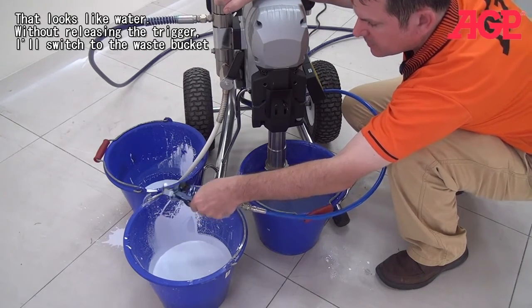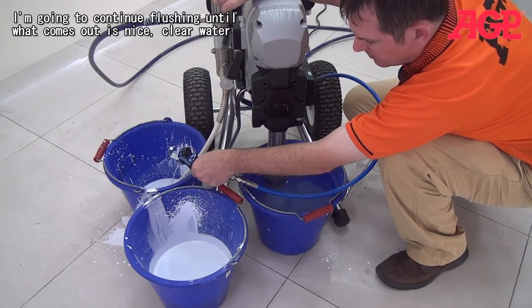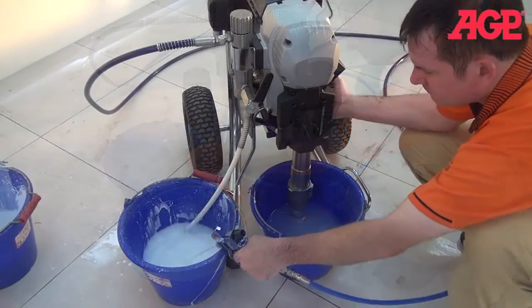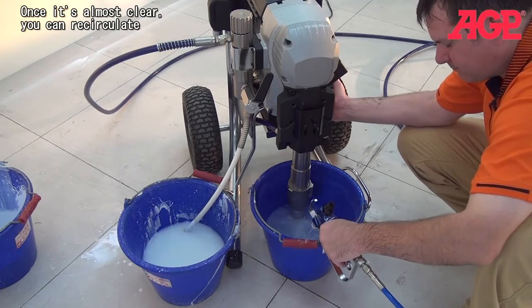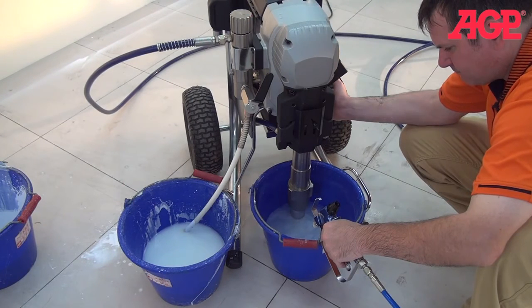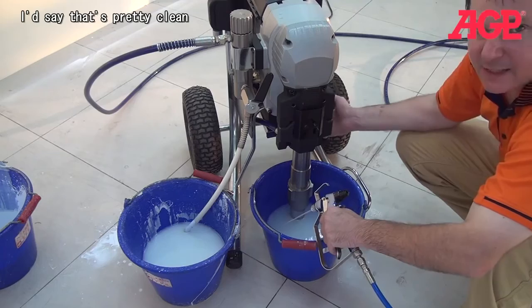That looks like water. When I release the trigger I'm going to switch over to the waste bucket. Now I'm just going to continue flushing until what's coming out is nice clear water. Yeah, I'd say that's pretty clean.